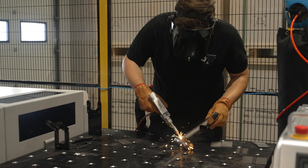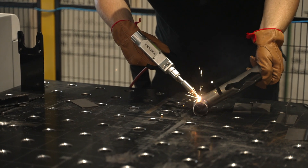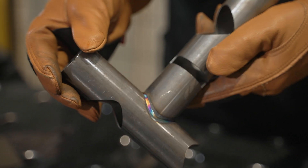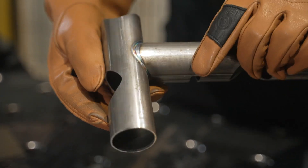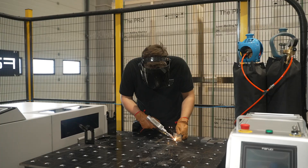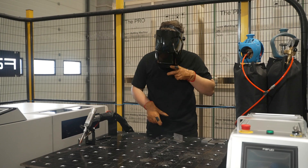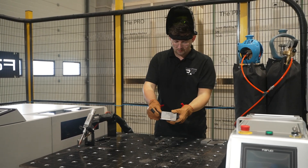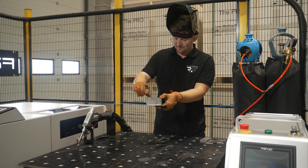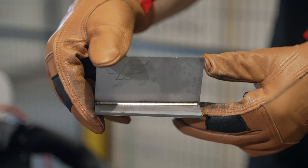This technology also works well during processing of items of a complex shape — all you need to do is prepare the welded material correctly. We conducted tests on black steel, and now we are going to see how the Fanucci Pro Gen X welding unit handles welding of stainless steel. Advantages of laser welding are particularly visible in stainless materials, where the minimum amount of supplied heat results in deformations that are as small as possible.